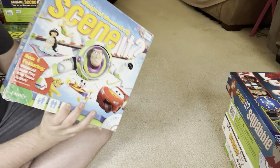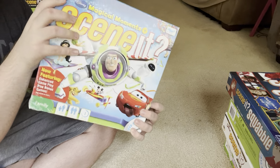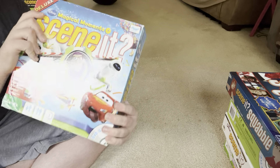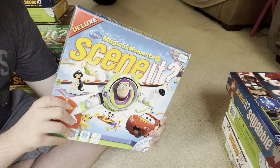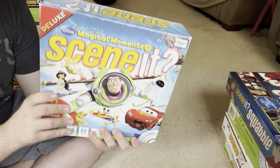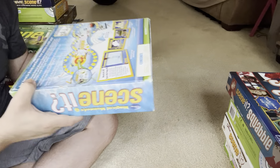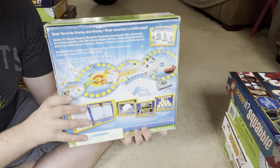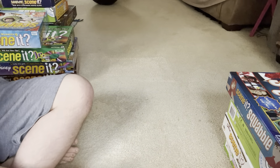This next one is Disney Magical Moments Scene It — another nostalgic one. This is the deluxe version, as it says in the corner. This is actually the third edition of Disney Scene It — I showed the first Disney Scene It game just before Scene It Jr. The only Disney Scene It I don't have is the second edition, Disney Second Edition. That's probably one of the main ones I'm looking for now.